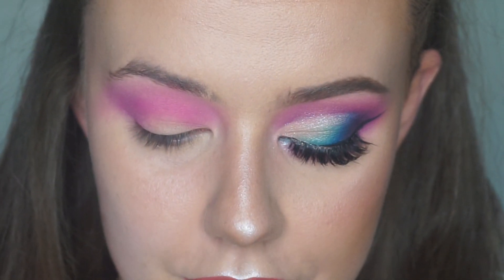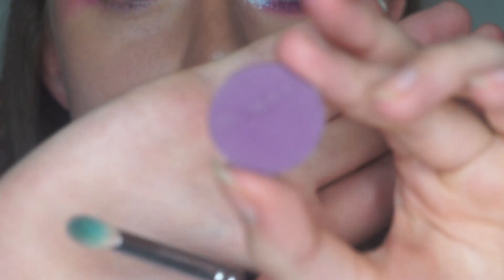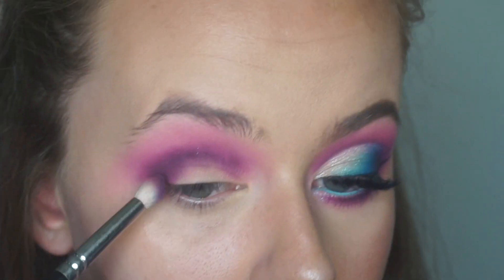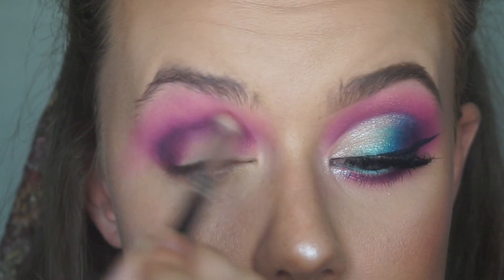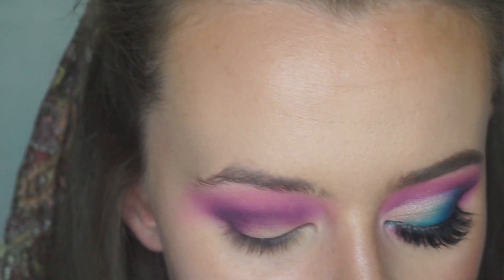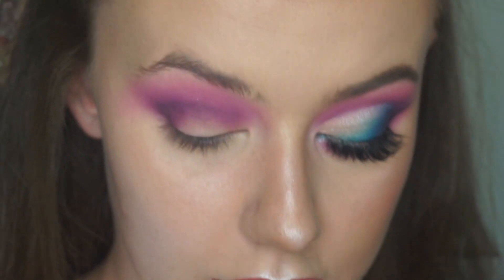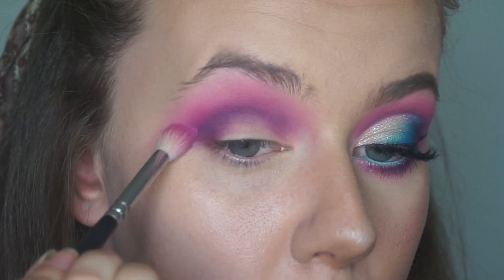So once you're happy with that, I'm going to switch to my Zoeva 231 Luxe Fatigue Crease Brush. This is just a smaller version of that first brush and I'm going in with Makeup Geek's Curfew, which is this purple colour just here. I'm sort of wiggling that into my crease. Then once you've got that colour in place, I'm switching to my bigger brush again and blending those together. So once that's sort of blended, we're going to take a pink eyeshadow just to help with that blend. So I'm using the DFMA Colour Block Palette and I'm using this pink just here. It's a really vibrant pink. I'm taking that big brush and just catching the edge of that purple and blending that.